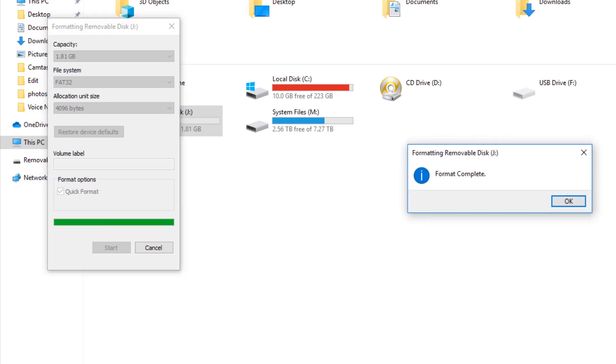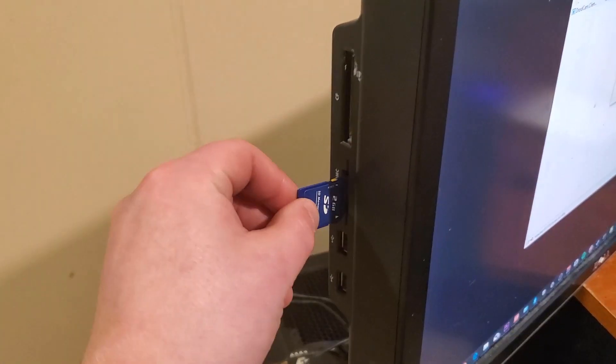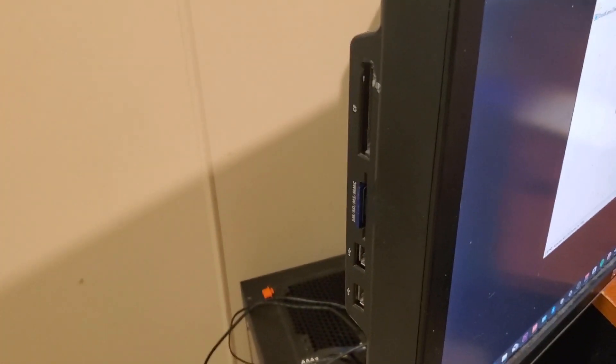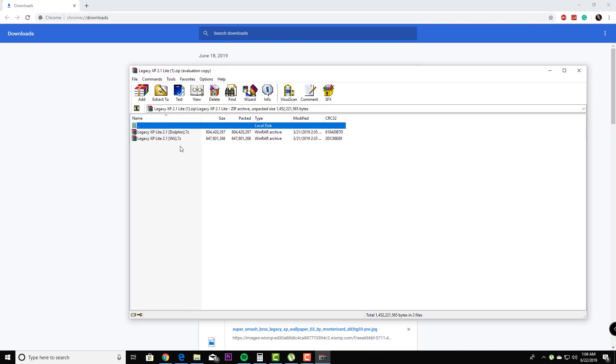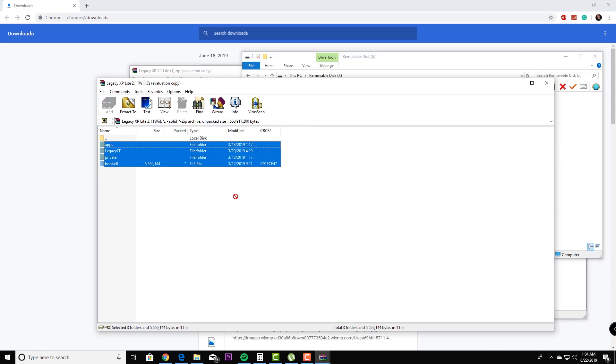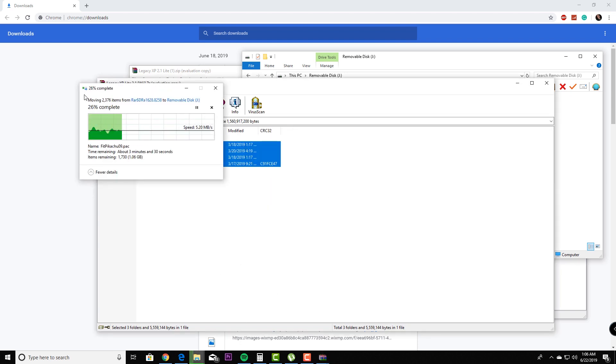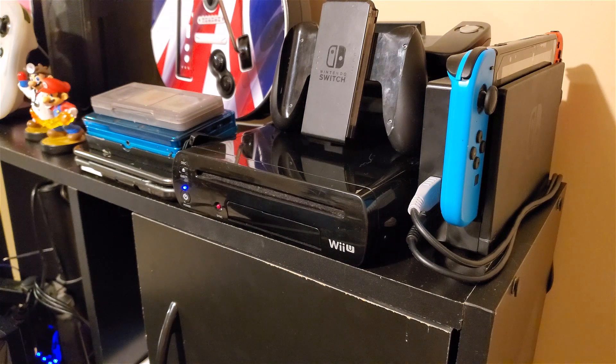Before you hit Start, be aware that you will end up deleting all your information off the card, so make sure to back it up if there's anything important on it. The next thing you need to do is take your Legacy XP software through WinRAR, look for the folder that says Wii, open it up, and copy and paste the files into your SD card. Because of the slow transfer rate of Gen 1 SD cards, this can take anywhere between 5 to 10 minutes.